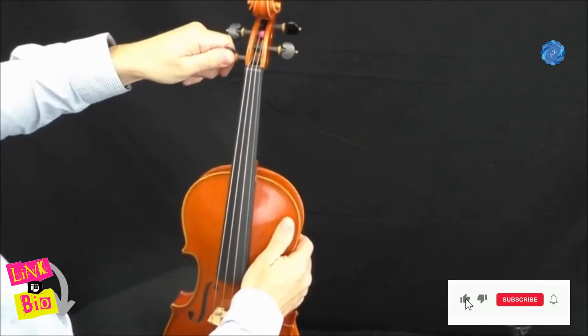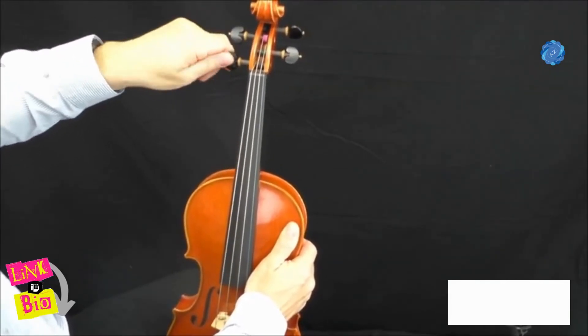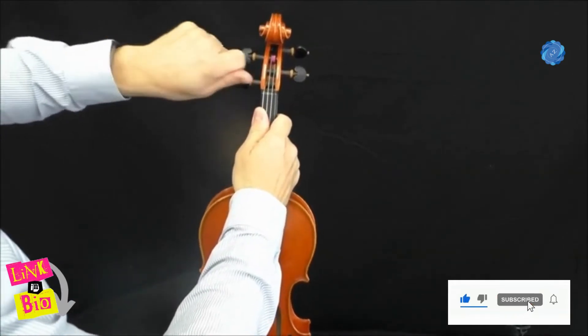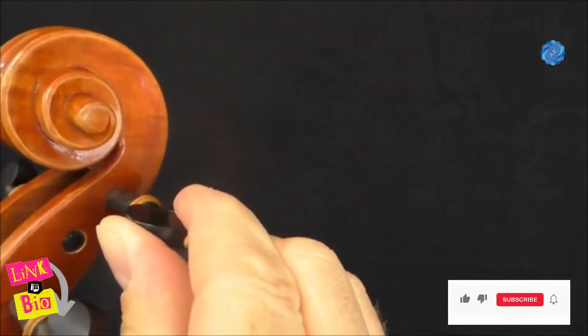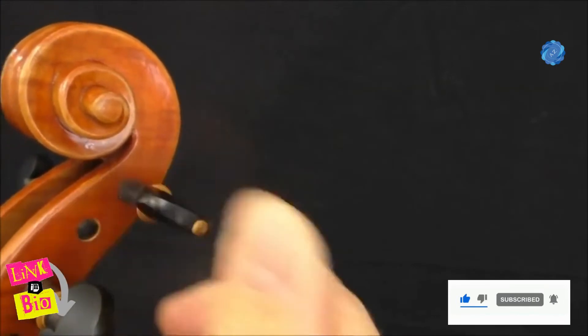When you're tightening the strings, you may need to push the peg inwards towards the peg hole as you turn the peg. This is to make sure the peg grips so that it won't slip back when you have the violin string tuned.